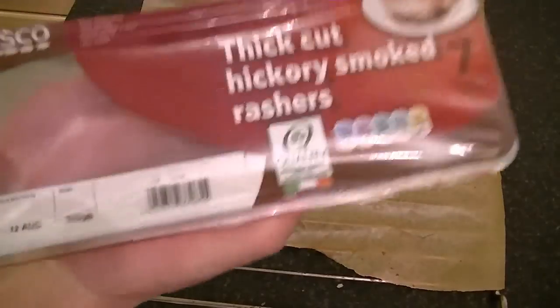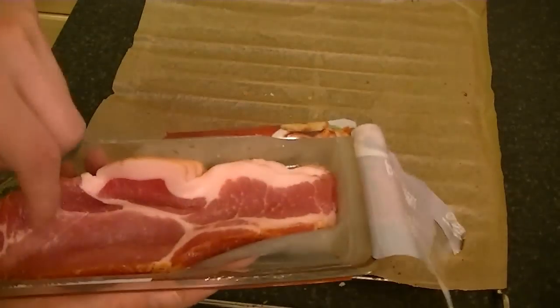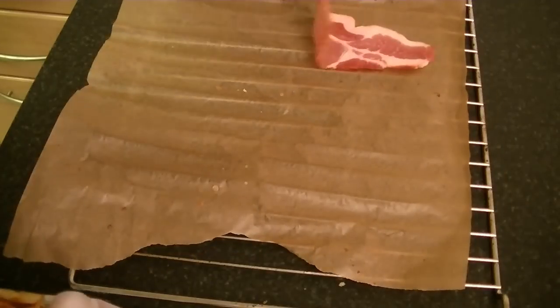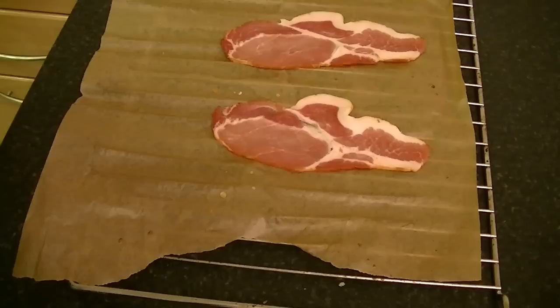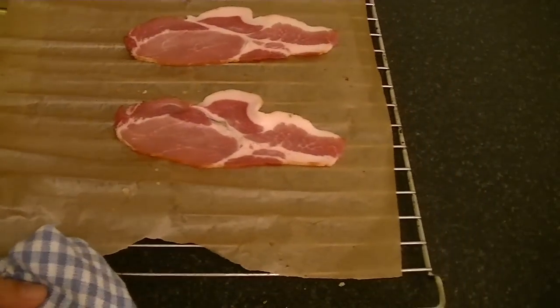Now for the bacon — get yourself the bacon, place it on your baking paper, and into the oven. Bake until crispy. The oven is still at 175 degrees.